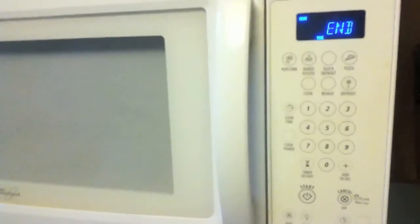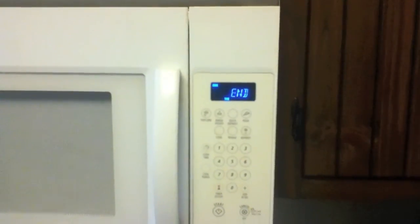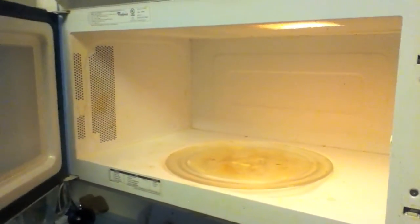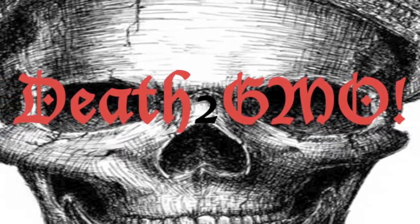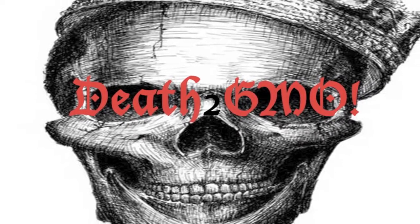Alright guys, just watch out and be careful when you're doing microwave stuff. You don't want to hang out right around the microwaves. That could be why people that work at restaurants kind of start to look different maybe. Especially the newer type of restaurants like Applebee's and stuff — they just have microwaves everywhere lining the stuff. So be careful when you're microwaving. Try to go to the other room. This is Death to GMO — see you guys next video. Please click the following link to subscribe and share this information with any of your friends or family that you hope to not have cancer.